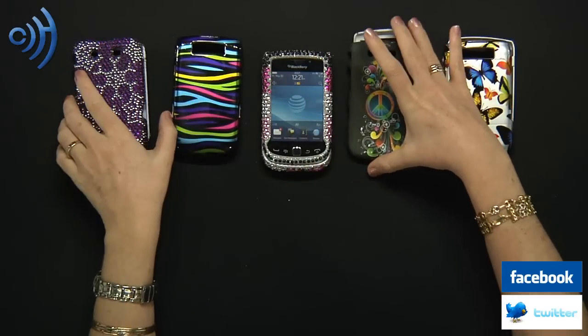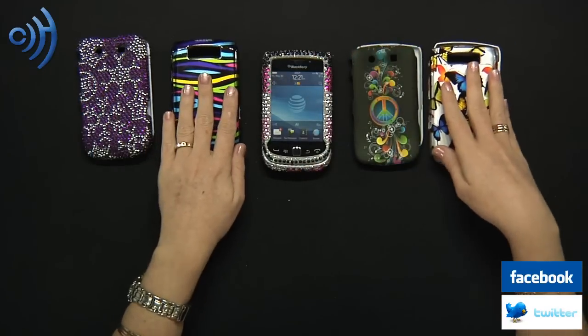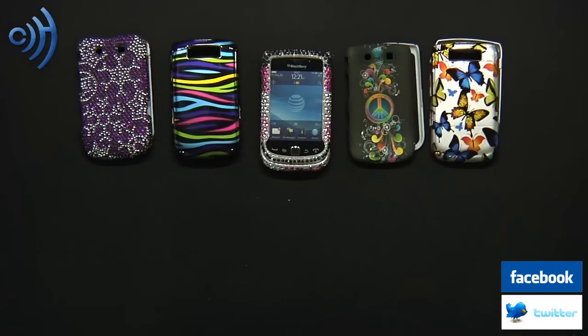All right, thanks for watching. My name is Erica and don't forget to visit us at CellPhoneTrek.com, follow us on Twitter, and like us on Facebook. Thank you.